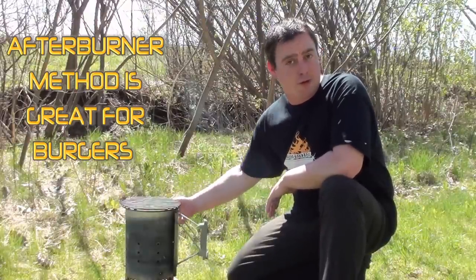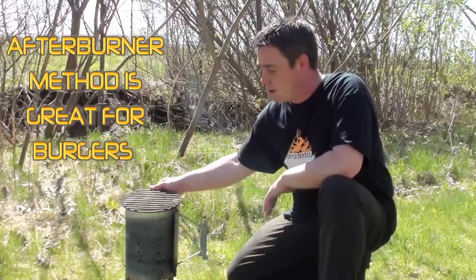Barbecue food for you today, showing everyone Meathead's Afterburner method for cooking an extreme steak from amazingribs.com. Let's get started. What we're going to be using is a Weber charcoal chimney starter filled up halfway with lump charcoal.